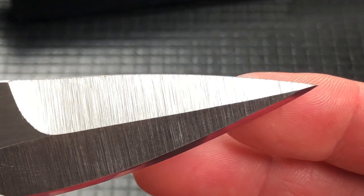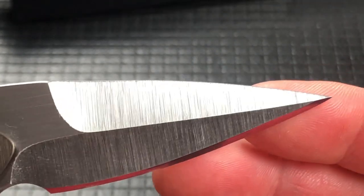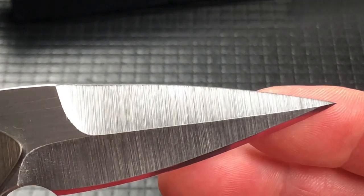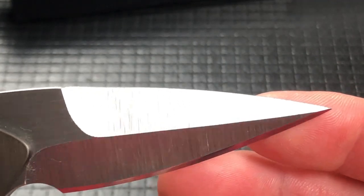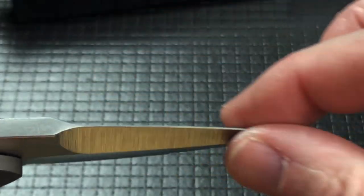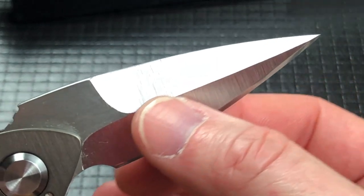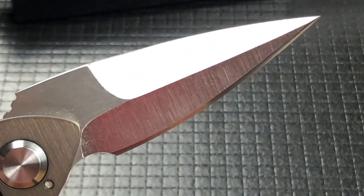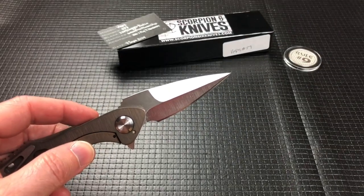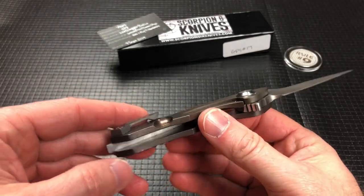That's not the easiest thing to do by hand in your shop. These are complete customs — he makes them one by one. You can actually feel a little bit of texturing from the belt satin finish, and these are all made one by one by hand.